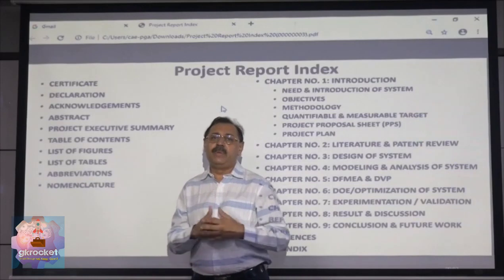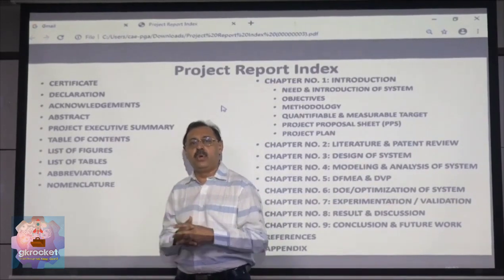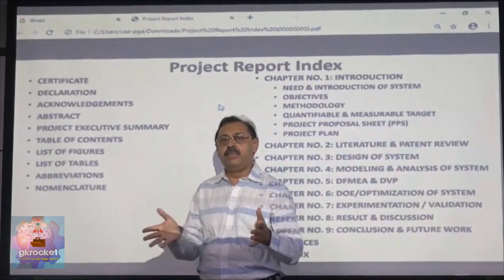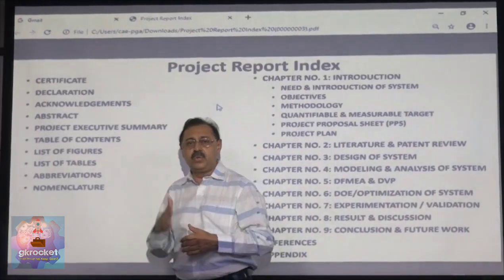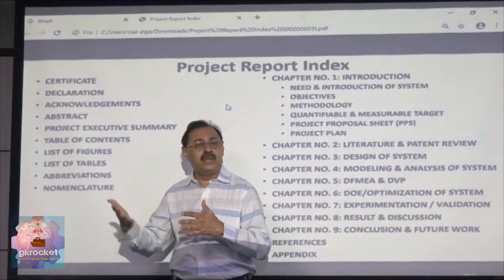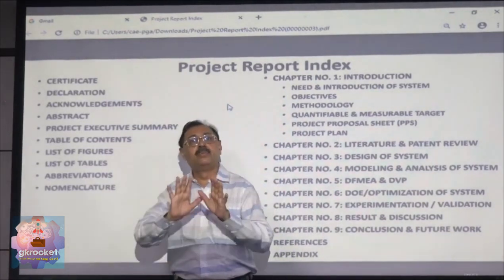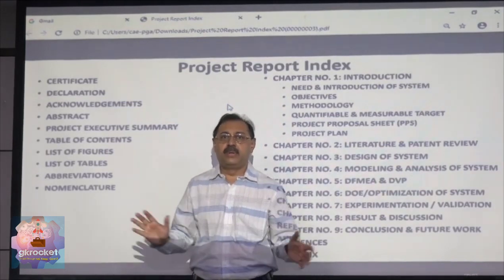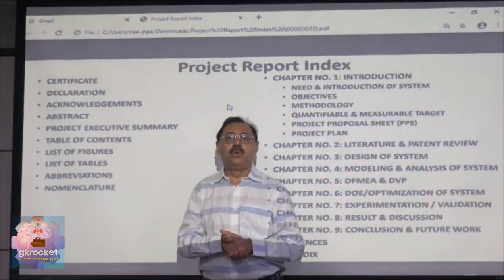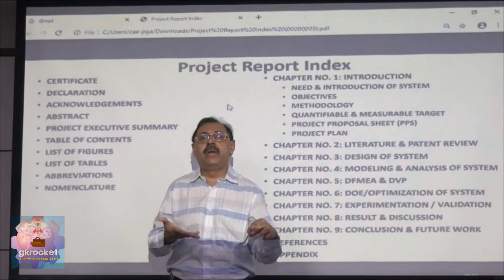Then you have to write an abstract. The abstract must not be more than one page — it can be half a page, three-fourth page, or one page. It must give a summary of what you have done in the project, and in the last line you must write the results. The results must be quantifiable and not very vague. Then comes the project executive summary, which is bigger than the abstract — probably two pages — so that any senior executive who reads those two pages understands the full project. Ensure that in the abstract there are no figures and no tables, but in the executive summary there is at least one figure and one concluding table.